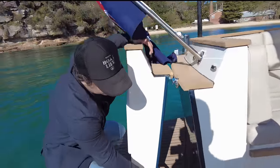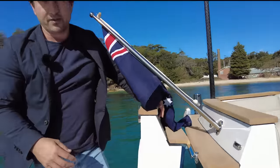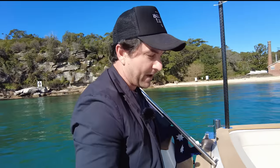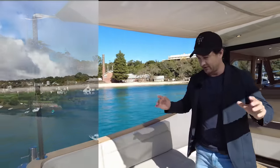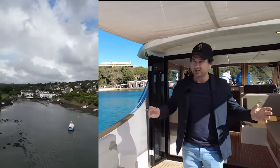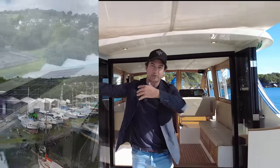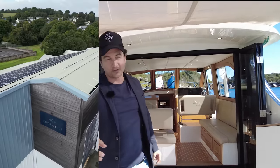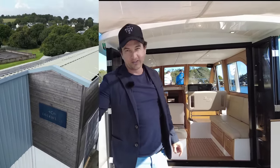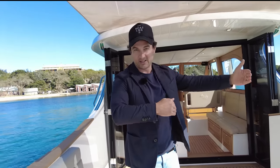Everything's done in-house. These boats are made in England, in Falmouth — at least I think it's Falmouth because all the towns are so close together. They've got different names and I get confused in England because I'm used to there being more space or some outback in between the towns.